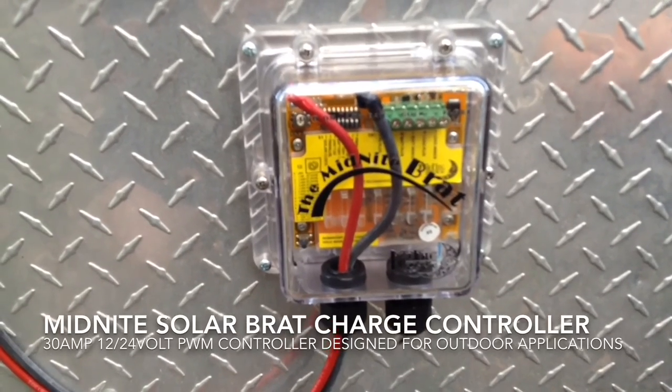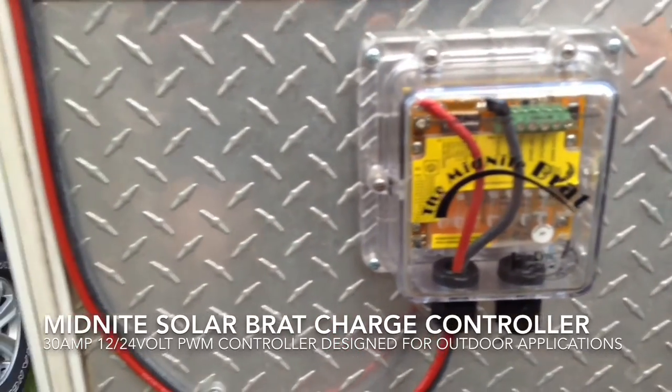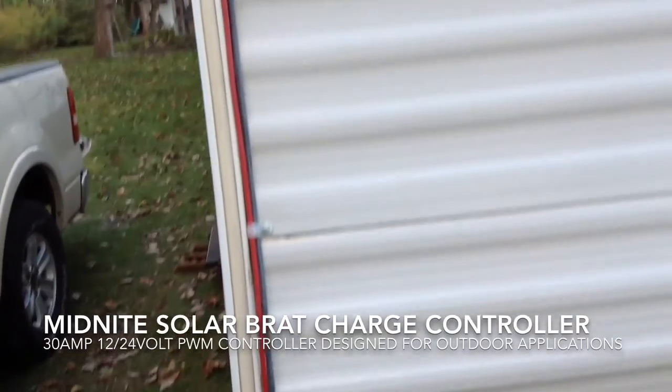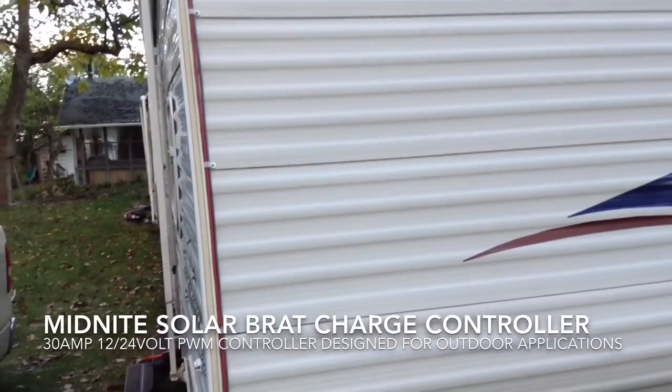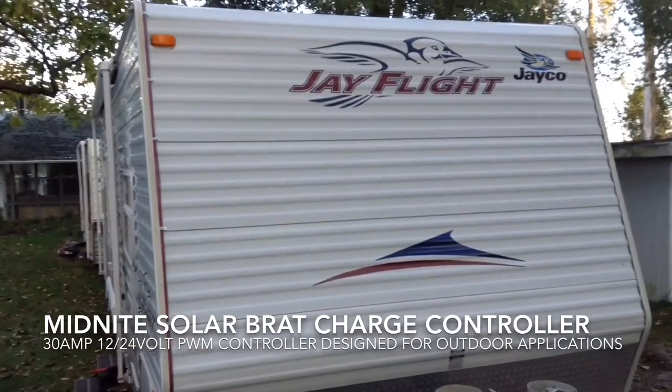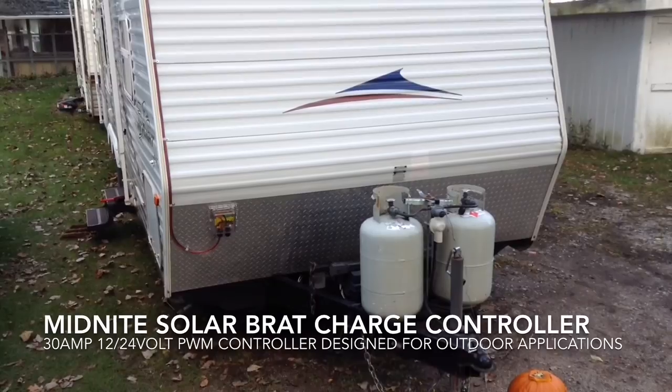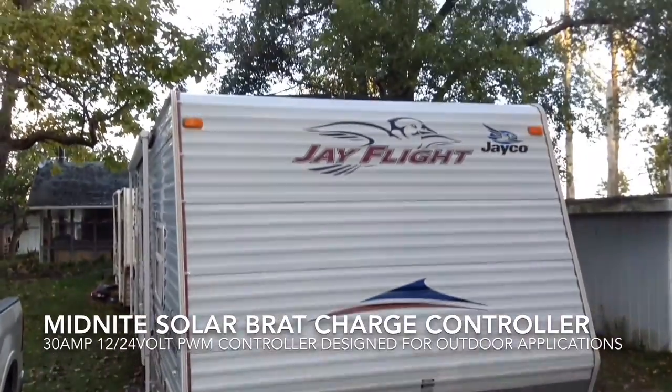There it is — the Midnight Brat charge controller. We're all wired up to the panels and we are getting power out of those panels now. Next step will be to put the battery arrays in place, and then start using free power.